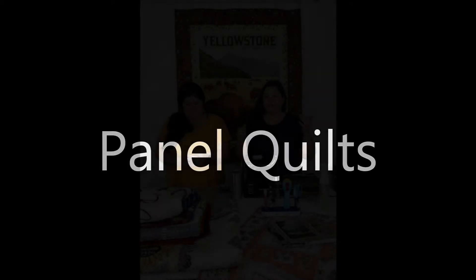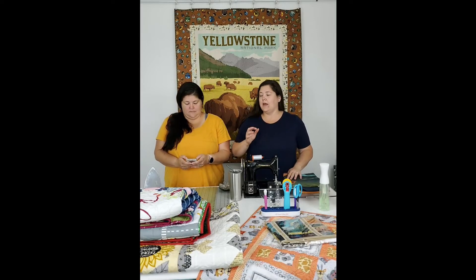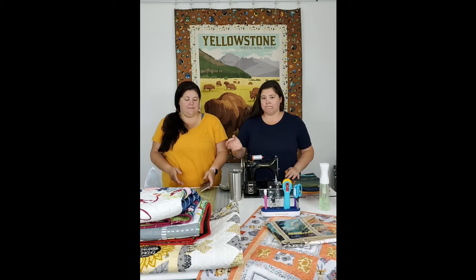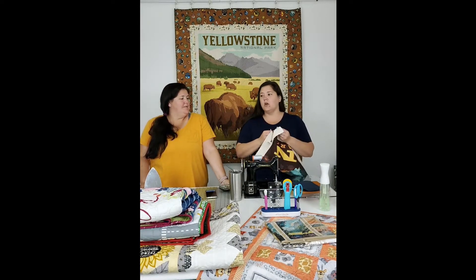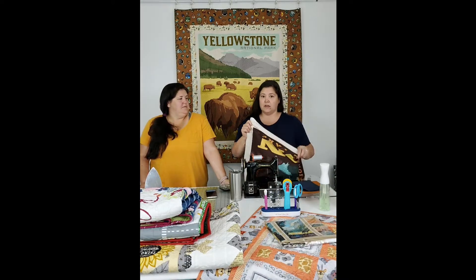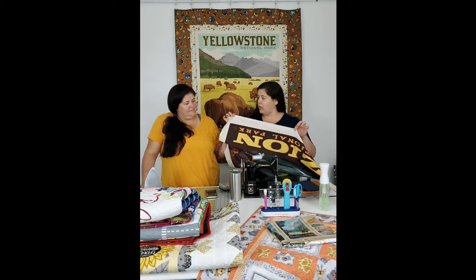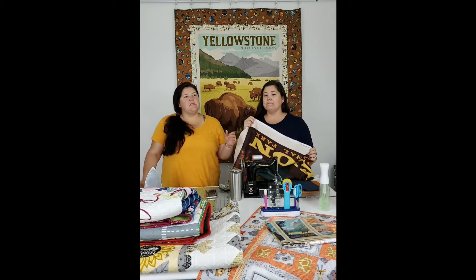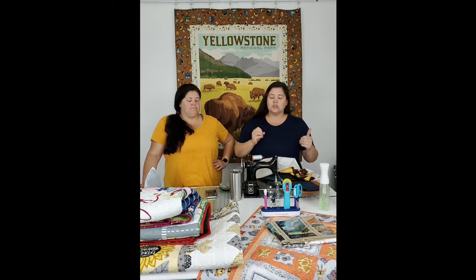Today we're going to talk about panels. The biggest trick to working with panels is first accepting the imperfection that is panels. Because of the way they're printed - and they're digitally printed - cotton is an organic product that shifts and changes over time because it's woven. In the process of being fed through a machine to be printed on, it might have gotten tugged, then rolled onto a roll, then onto a bolt, and when we unfold it and try to cut it straight, it's not a square or a rectangle. So how do we take something that's not a rectangle and make it one?